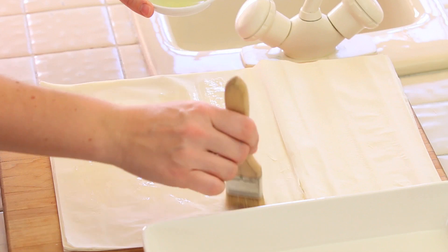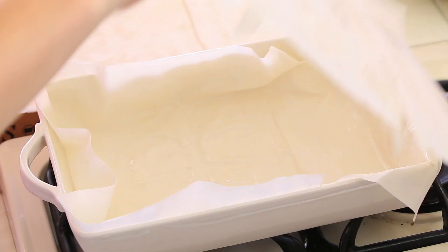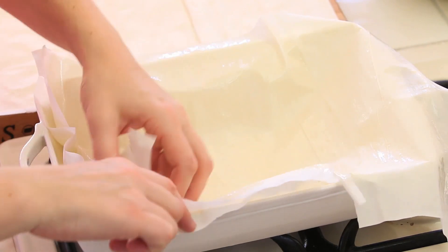The filo pastry comes in very thin foils and I'm going to use 5-6 foils for my pie. I will brush every single foil very lightly with some grapeseed oil and layer them one on top of the other in my baking pan.